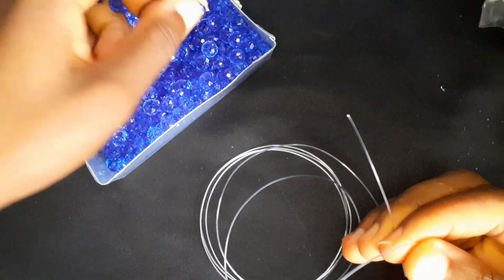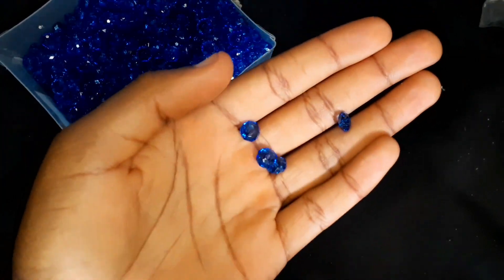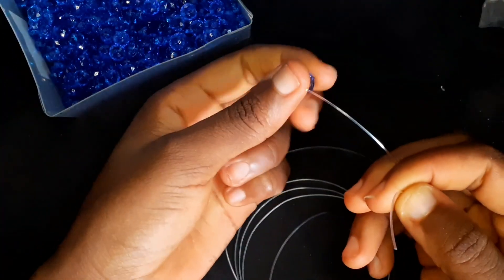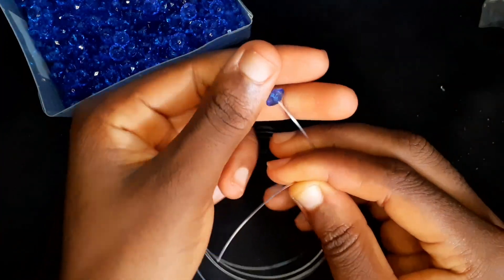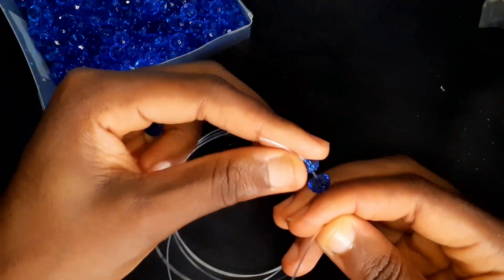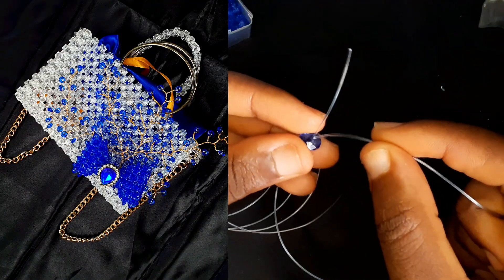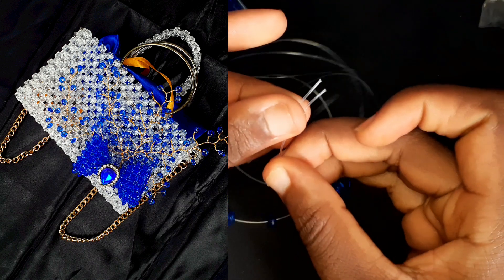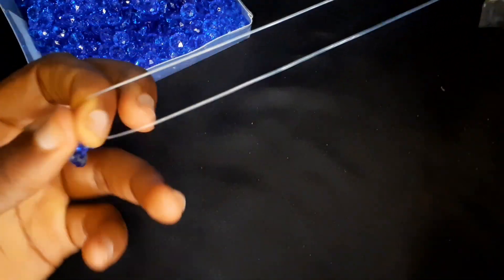Hey guys, in today's tutorial I'm going to be showing you how to make a beaded bow tie. These are 8mm crystal beads and I'm using a 0.7 fishing line to demonstrate. I added this bow tie to a beaded bag, so you can check out that tutorial on my channel as well.